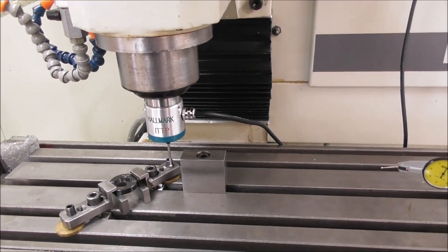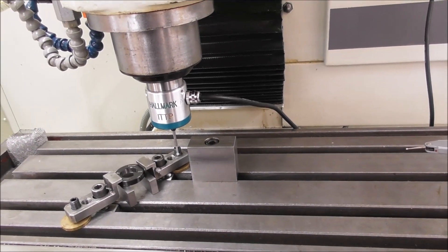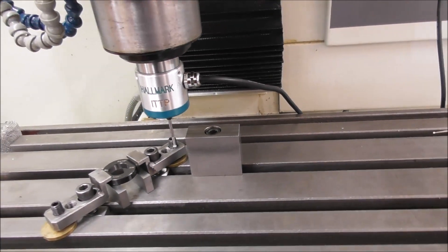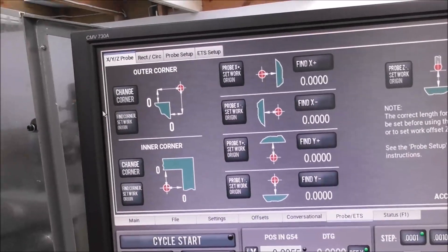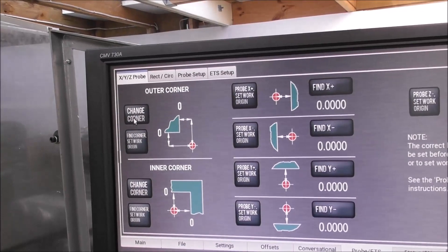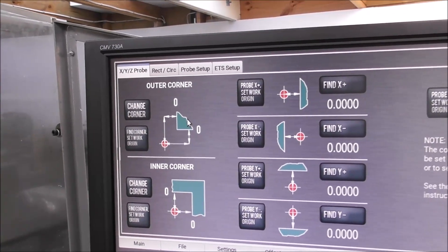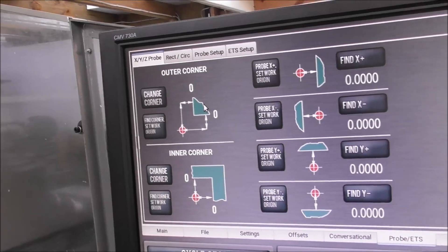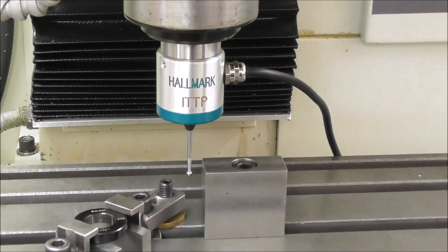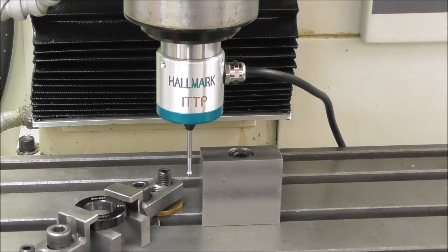Another example would be if you want to set the machine spindle centre line to the corner of a block — a very common job. If you're used to doing it with a Heimer or a Wubbler, here's how you do it with a probe. You jog to about that position, then go over to your probe page, select 'Find Corner, Set Work Origin.' You can see in the graphics which corner is shown, so you just change the corner until it represents your situation. You just click that button — Find Corner, Set Work Origin — and your X and Y DROs are set.